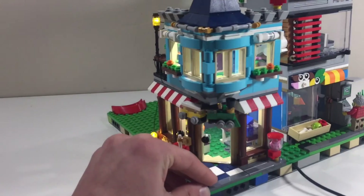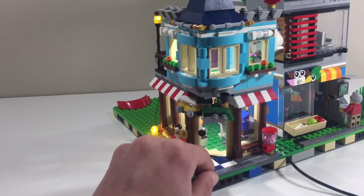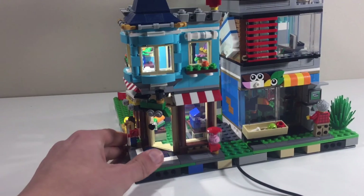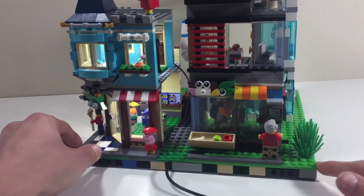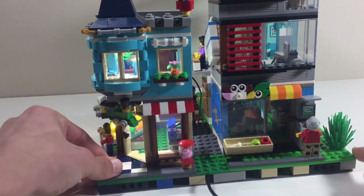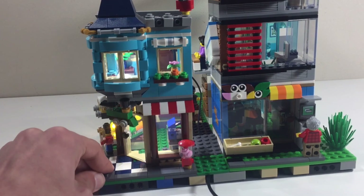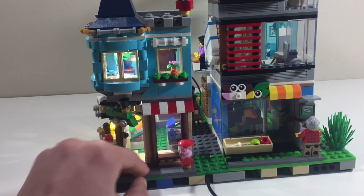That's pretty much it for the light tailing kit. I'll probably get one for my McLaren soon — maybe some lights. Should I get one for the pet shop or any other set you've seen in my LEGO City? Let me know in the comments down below. Thanks for watching — leave a like and subscribe if you enjoyed.